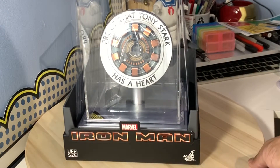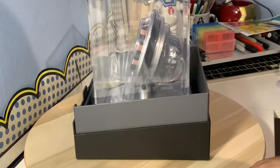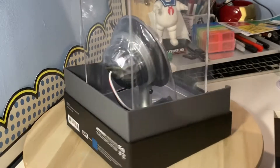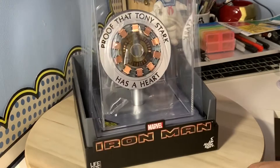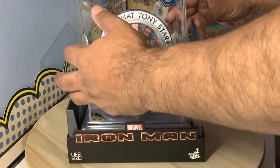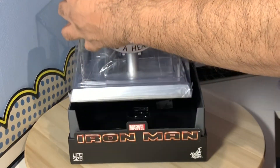Can you guys see that? I've still got the bottom piece on — let me get it completely out. Oh man, that looks really cool. It's basically the arc reactor that Pepper Potts puts in a package and gives back to him, just to say proof that Tony Stark has a heart. This looks awesome.